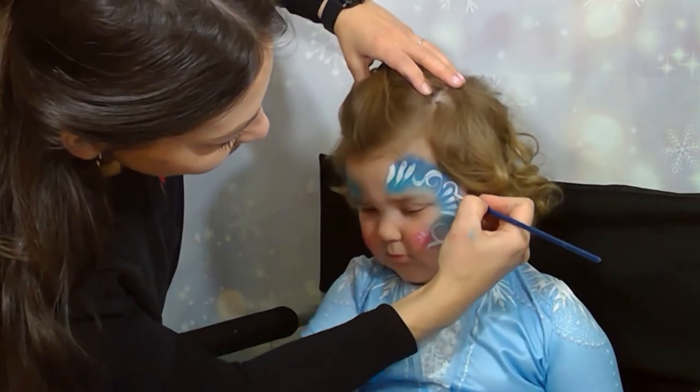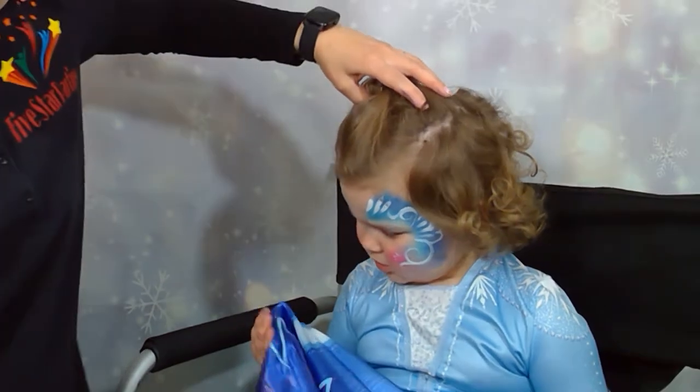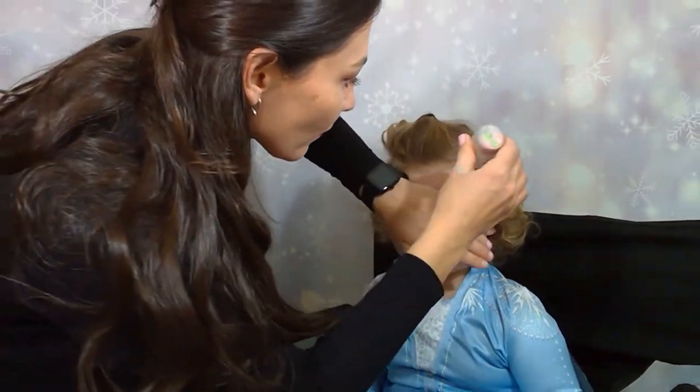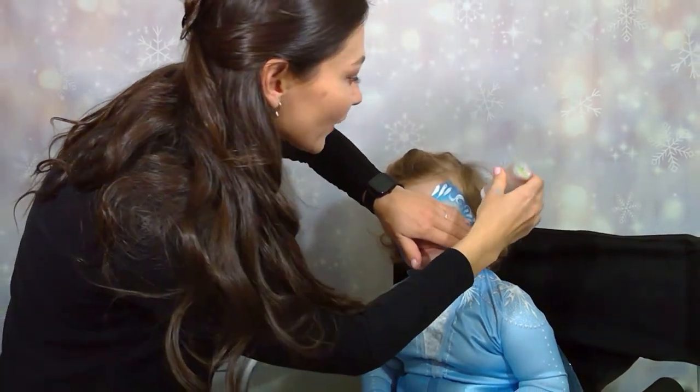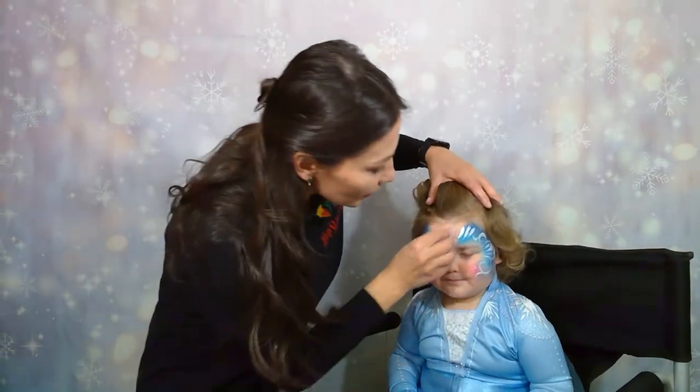We'll add one more line over here and we are done on the side. Let's put some glitter — close your eyes. So pretty. Smudge it a little. And now let's do the other side.